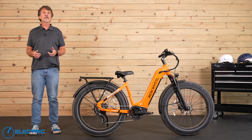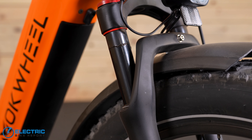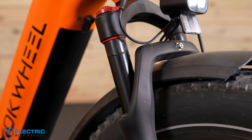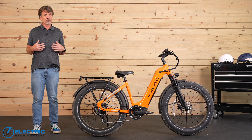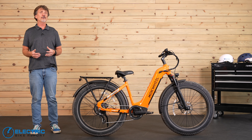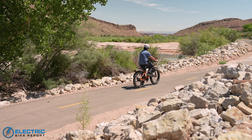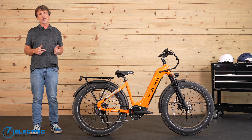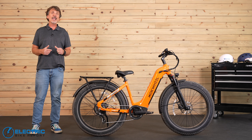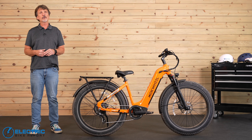The Mokwheel Basalt has some great features for riders looking for a Class 3 fat tire e-bike. The design and components Mokwheel paired with this bike really complemented our overall riding experience. The optional inverter and portable solar panel can really make this bike stand out and take you to places you wouldn't have thought of going before. Priced below $2,000, this bike delivers good value for the money. Mokwheel ships directly to consumers in the United States and Canada, and e-bikes come with a limited two-year warranty with returns accepted in the first 15 days.